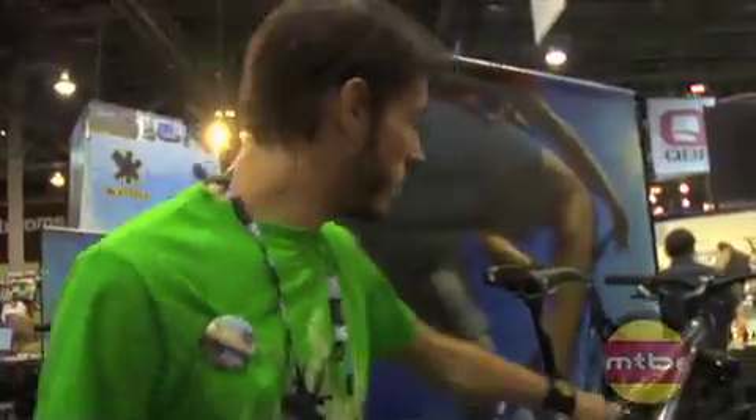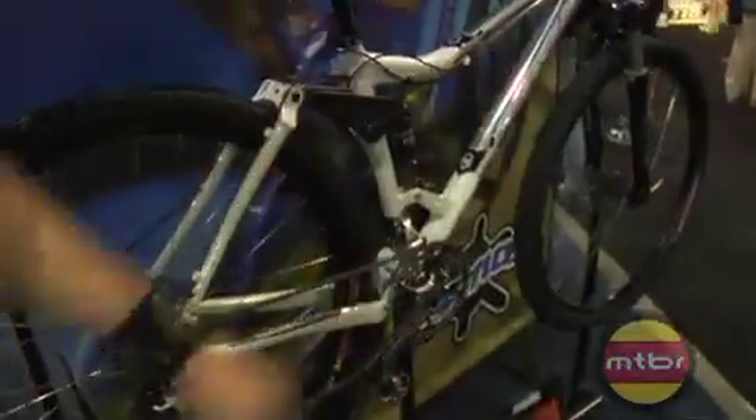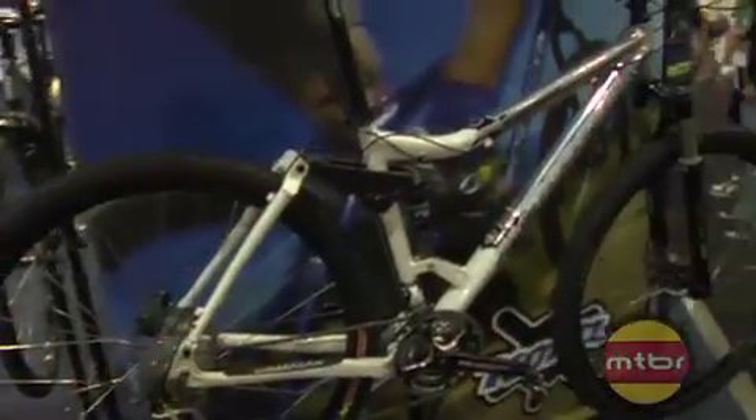The HeyHey 29 — it's also Scandium, so it's going to save you weight. This one's $2,500. It's got the Reva on it, race-based components, and 3.5 inches of travel.